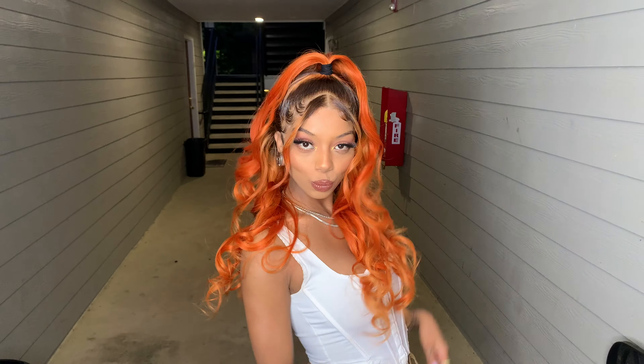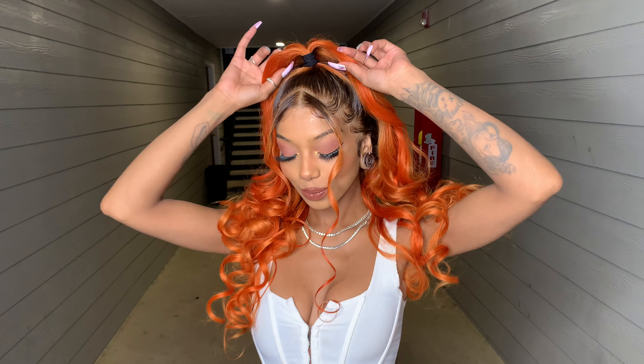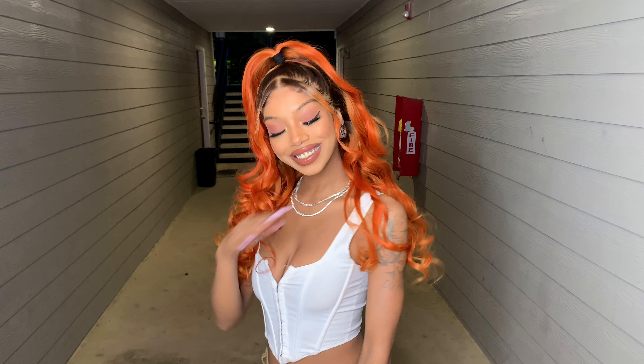Today I have a two-in-one for you guys. I'm gonna show you how I got this color in less than three minutes and how I did this install, so make sure you guys tune in for both and the shop talk.